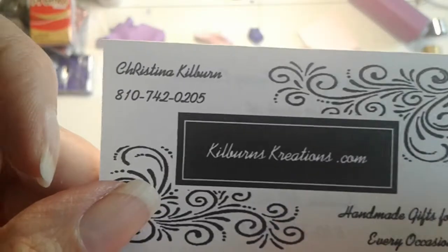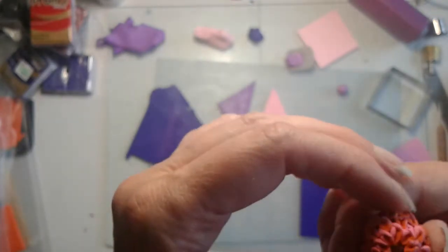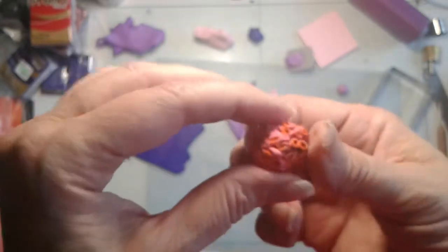Hello everyone, it's Kristina of Kilburn's Creations. I am working on some more beads today. These beads are going to be interesting, different.